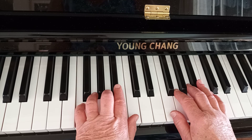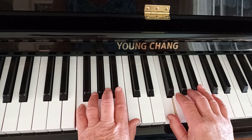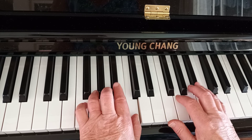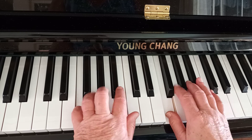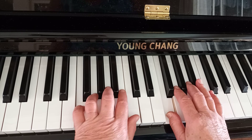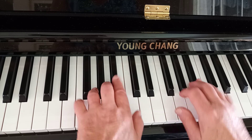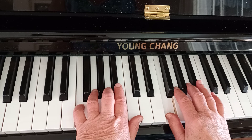And together. You try staccato. Faster. Two note slurs.